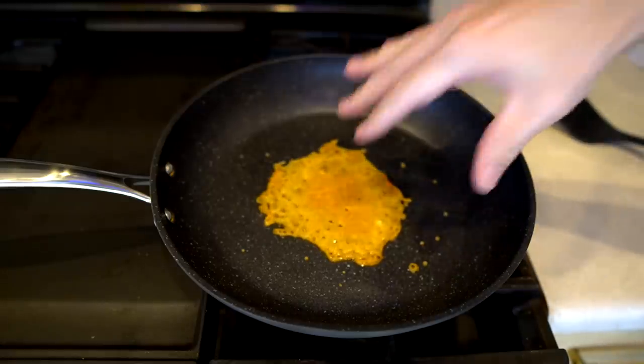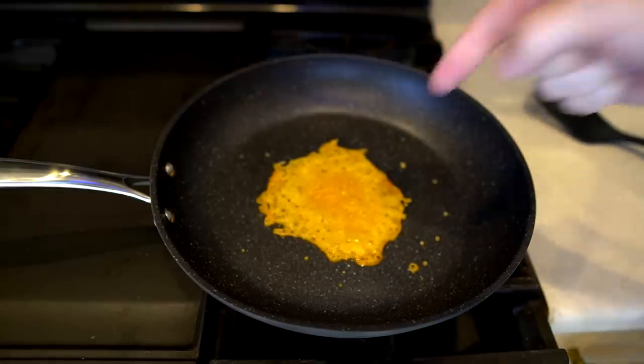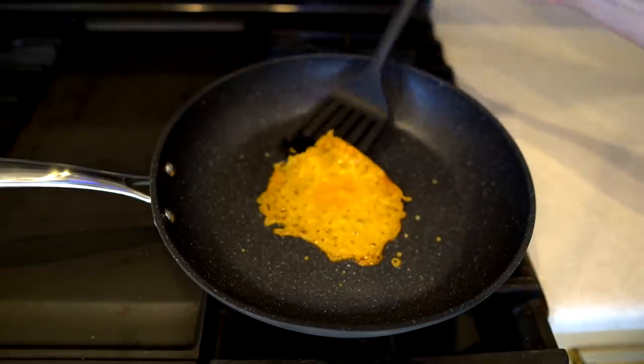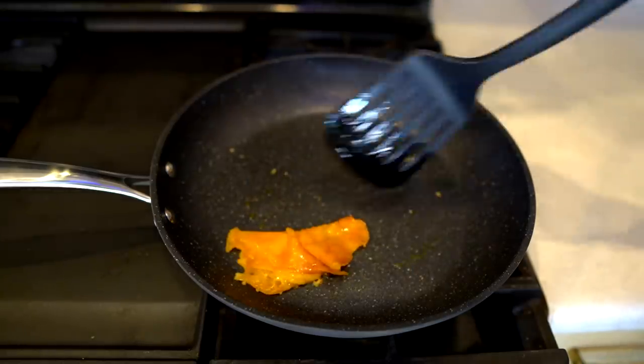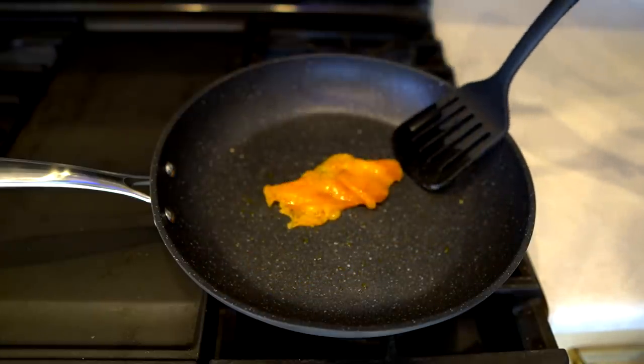I let the cheese cool off, hoping it would stick to the pan. It came right off. Maybe it's the fat in the cheese that made it not stick, but it did work. To me, the most impressive test of my original demonstration was when I put marshmallows in there, burned them, and they just plopped right out and cleaned up pretty well too.